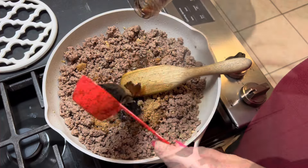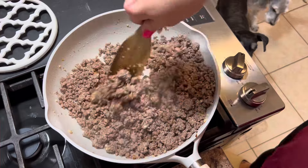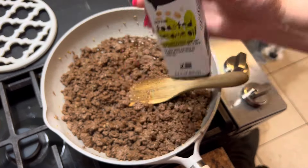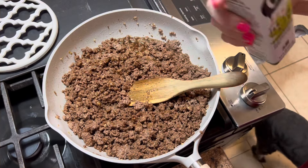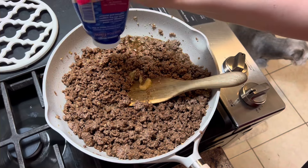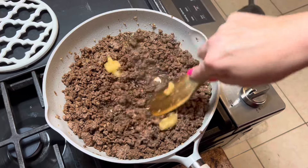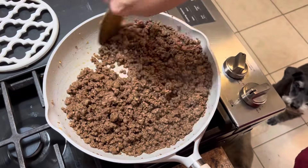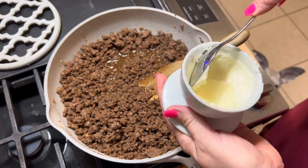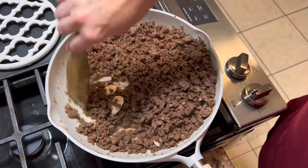Now if you wanted to double this, please feel free to do so — I have the original recipes always linked in my description box below. Once you have everything in there, give that a good stir together before you put in your two teaspoons of toasted sesame oil. This is so important in this because it makes it. Then we also added in two teaspoons of ground ginger paste — if you have fresh ginger you could do that, but the ground ginger just blends so much better in this. Then we'll let it simmer.